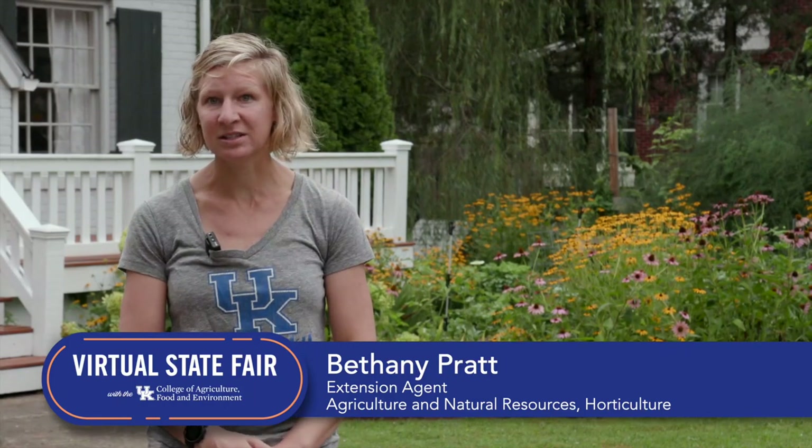Hi, I'm Bethany Pratt with Jefferson County Cooperative Extension Service in Louisville, Kentucky, and I'm the agent for Horticulture Education. Today we're going to be talking about fall planting — we're going to be thinking about all the great things we can plant, and I'm going to show you how to plant some seeds and transplant some fall greens.